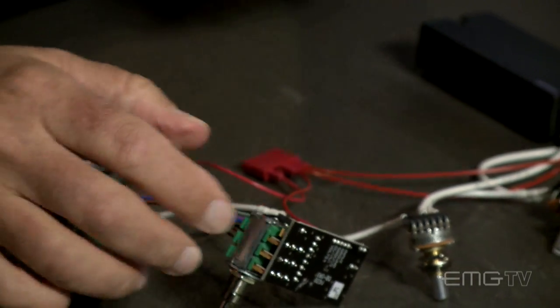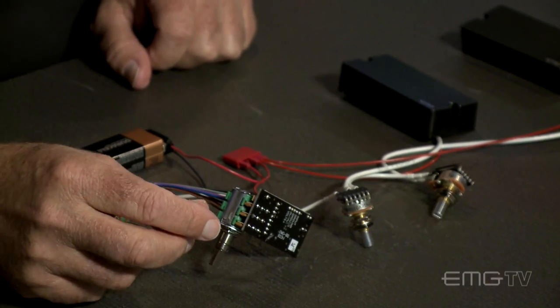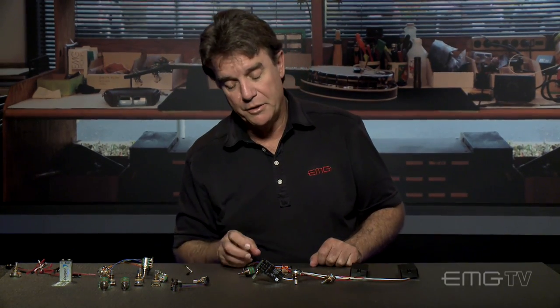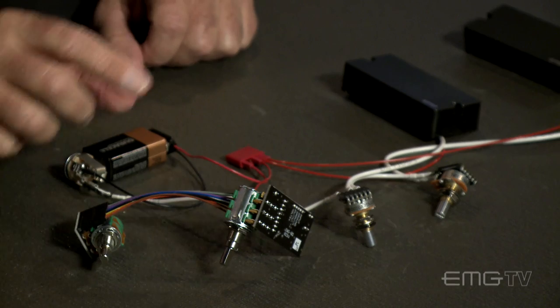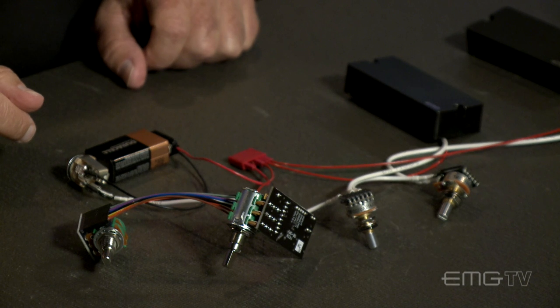So now we've got a four-hole system, but we've got the additional mid control, which is really nice. You can cut back a little mid-range, you can boost a little, you can do whatever you wish, and you've still got stacked bass and treble. So in this instance: volume, volume, stacked mid, and stacked bass and treble.